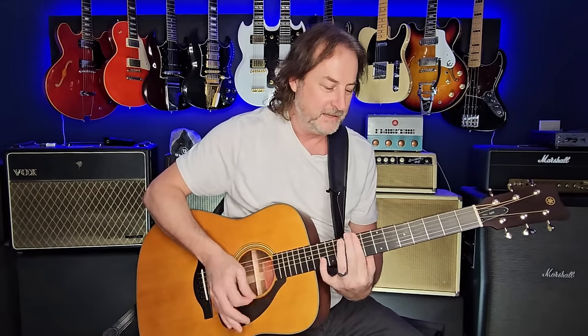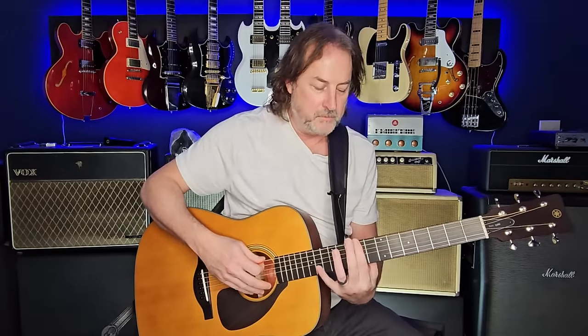And there it is — that magic C modal tuning. It takes a while for your mind to wrap around it, but literally every string but one is the same note, so a bar chord is all the same notes again except for one. So that brings us to the next part — when the lyrics go to 'there's a rose and a fisted glove,' there are a couple of ways you can play this.